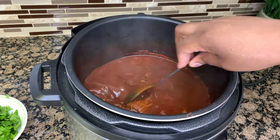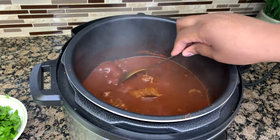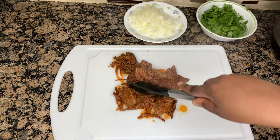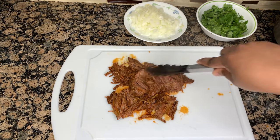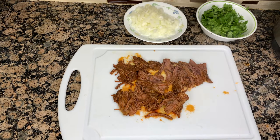This is what your birria should look like once it's all done and the sauce has reduced and thickened. We can go ahead and start to assemble our tacos now. I'm just going to go ahead and shred the meat and get my corn tortillas and my queso mozzarella ready.